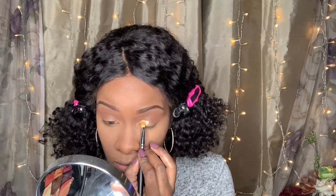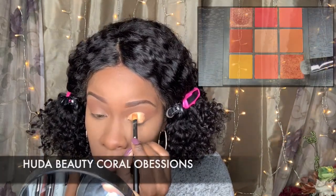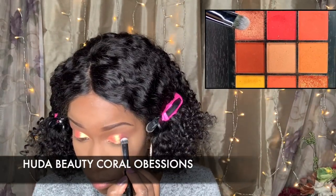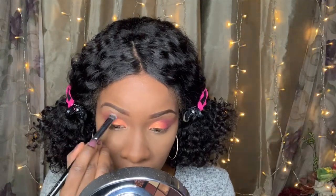Then I am going to go in with that same Huda Beauty Concealer and create a cut crease. Going back in with the Huda Beauty Coral Obsession palette and pressing that eyeshadow onto my lids. I am using the two shimmery colors from that palette — they are very pigmented and I just love how my eyes turn out. Just blending that out on the outer crease of my eyes, softly blending.